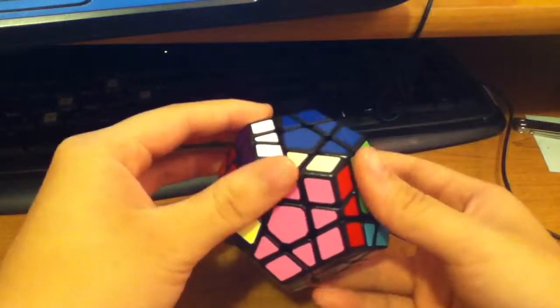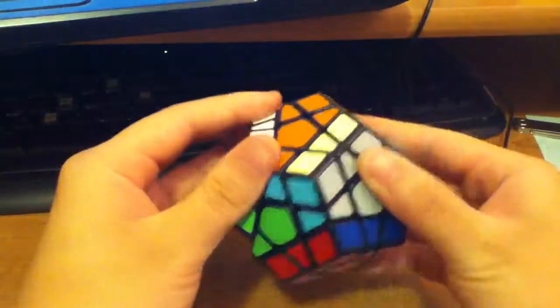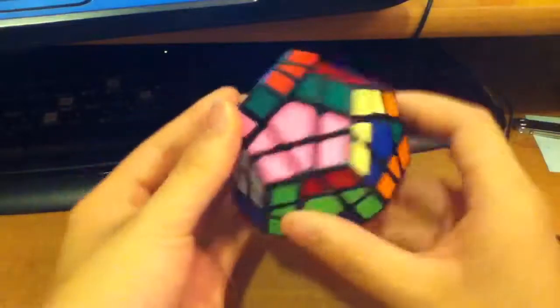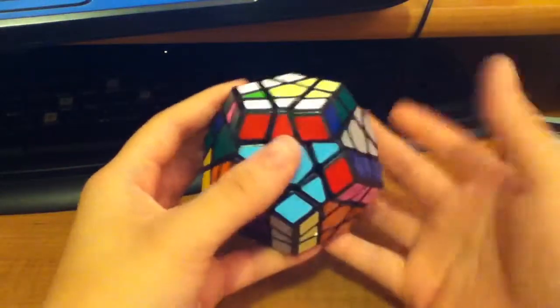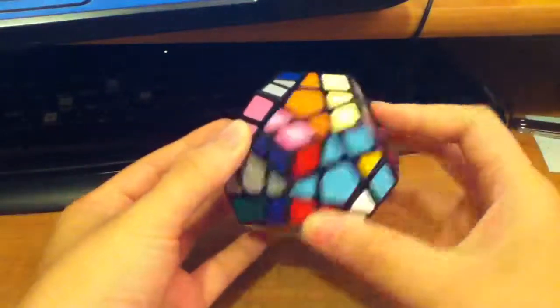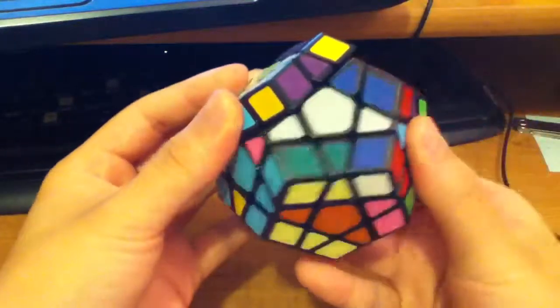I'm just going to abbreviate to R minus. And then D minus R. D minus R plus D plus. And then now you have a U, so you just do a U move. And then R minus D minus R plus D minus R minus D plus.